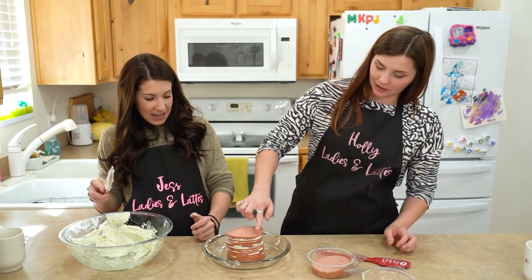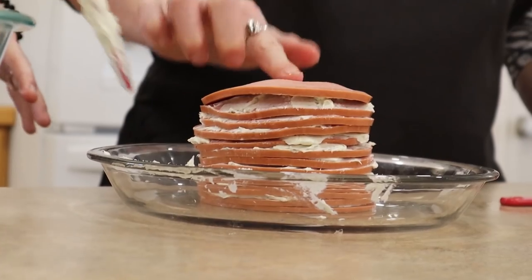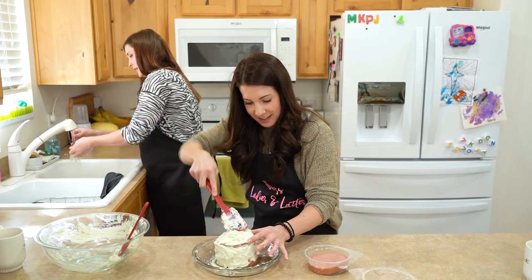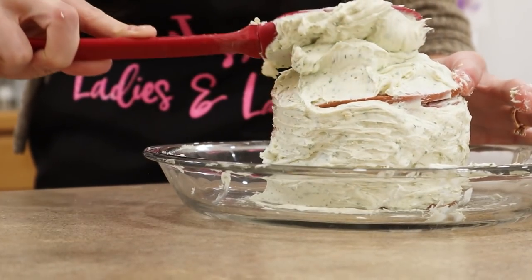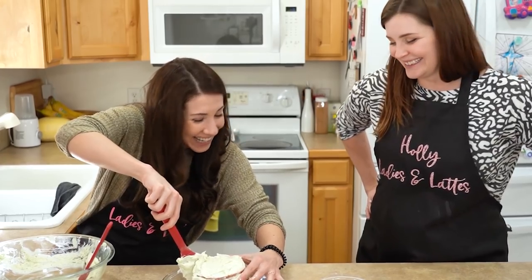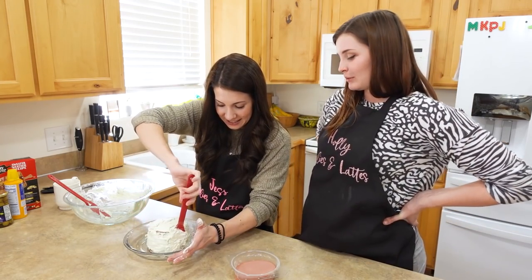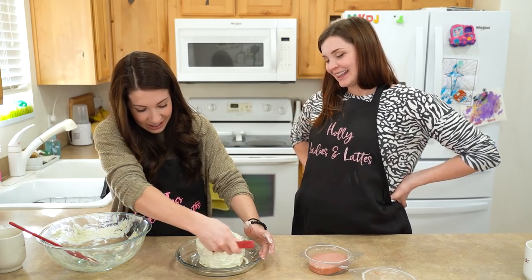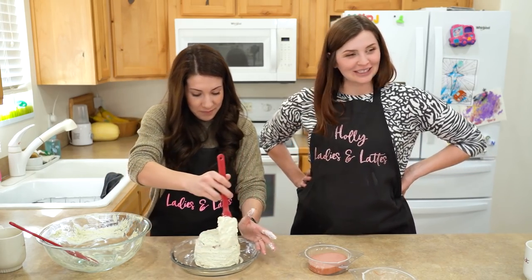How high are we gonna go? I'm thinking this is probably getting good. Should I mush it down? Not too much. Ice that cake, Jess. I'm gonna ice this bologna cake. Wow, that is a sight. Alright, we're getting there. It's looking more shapely. It almost looks like a cake. That's pretty good.